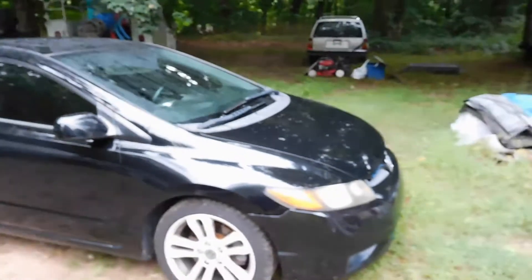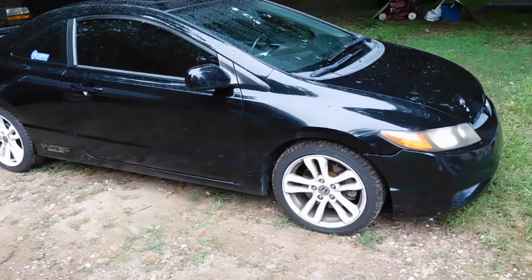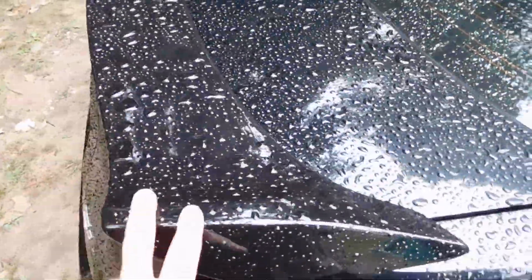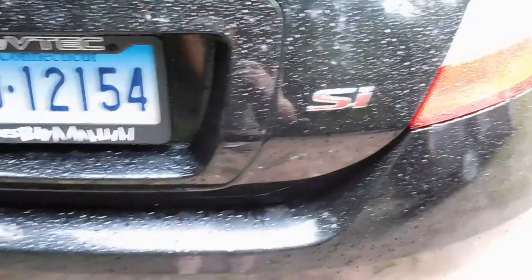As you guys can see, it's super shitty out right now — it's been raining the last two days. Just really not motivating at all to make a video, but I wanted to get out today and get that done. I don't know why, but every time it rains I get this urge to go wash the car even though it's already rinsed off. So I'm probably gonna go wash this thing, wax it, and then park it for the week.